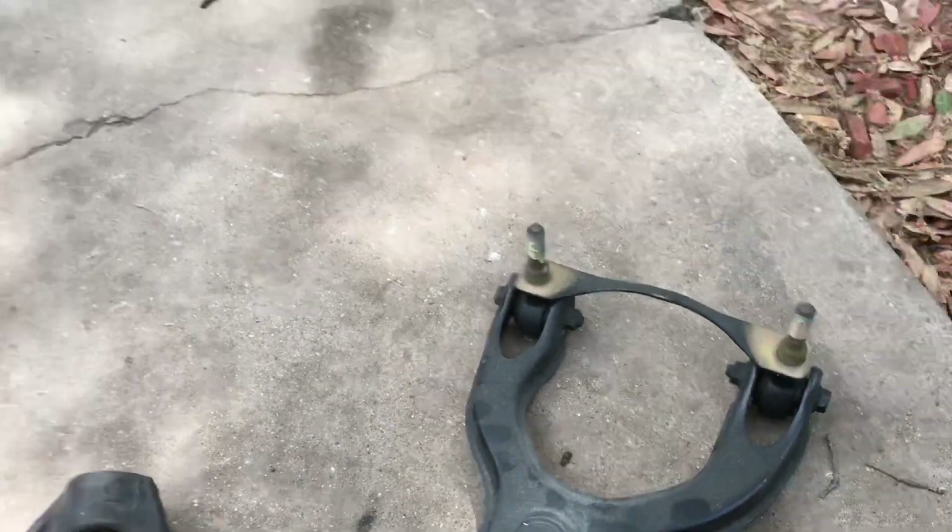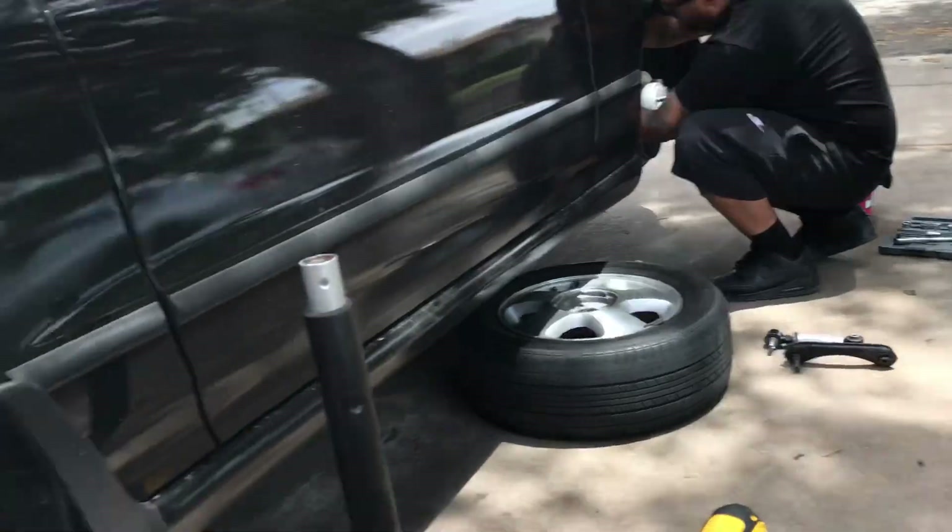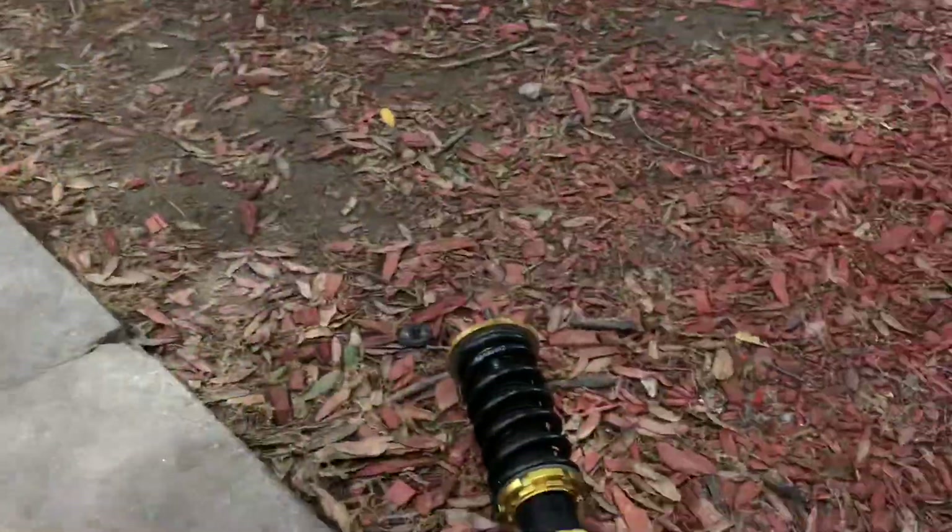So it's all out. Old camber kit. New one. All the new ones are all backed up, too.